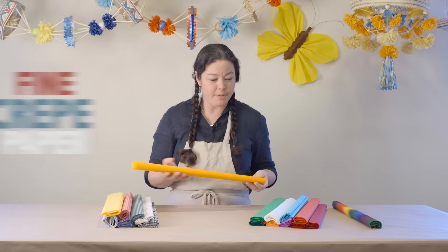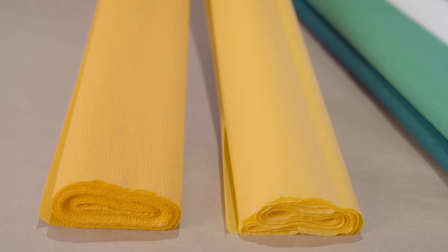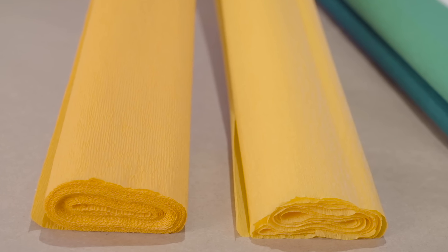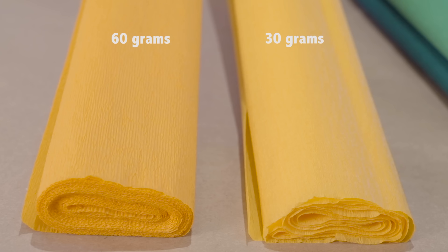Our fine crepe is made in Italy and Germany. We'll start with our finest weight crepe ranges, which weight from 30 to 60 grams. The German crepe tends to be very smooth and velvety, and the Italian crepe has just a very slightly rougher texture.